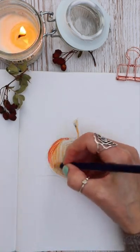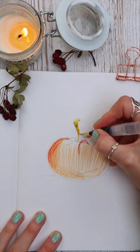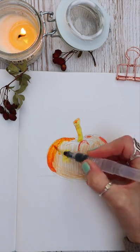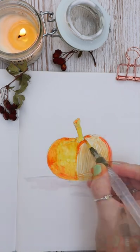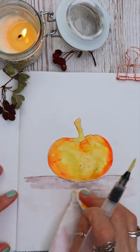As a watercolor artist this paper wouldn't take watercolor, so with my Inktense pencils I began to layer up this cute little pumpkin doodle, then activating it with my water brush. If you make a mistake, not a problem — you can just wipe this clean and start again.